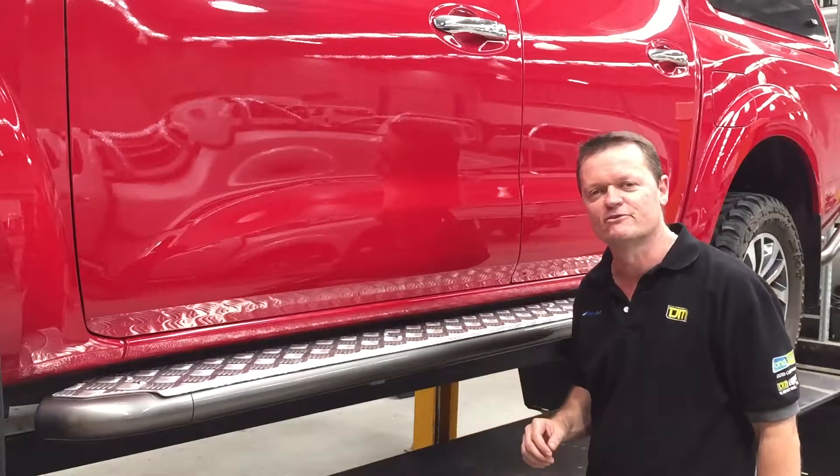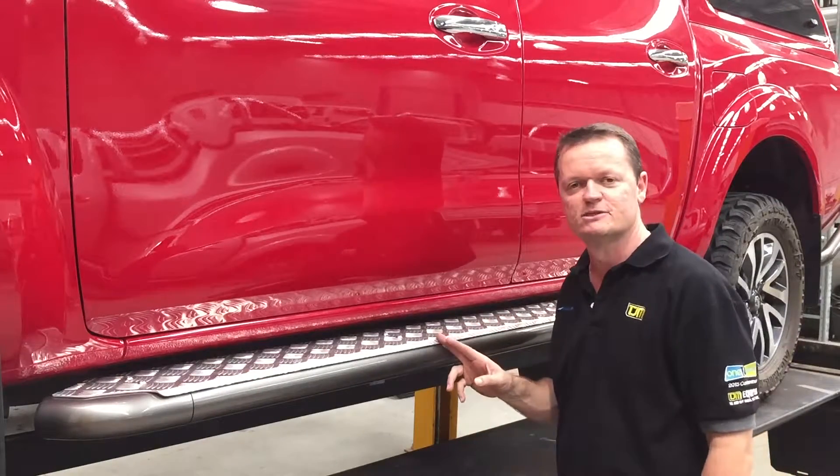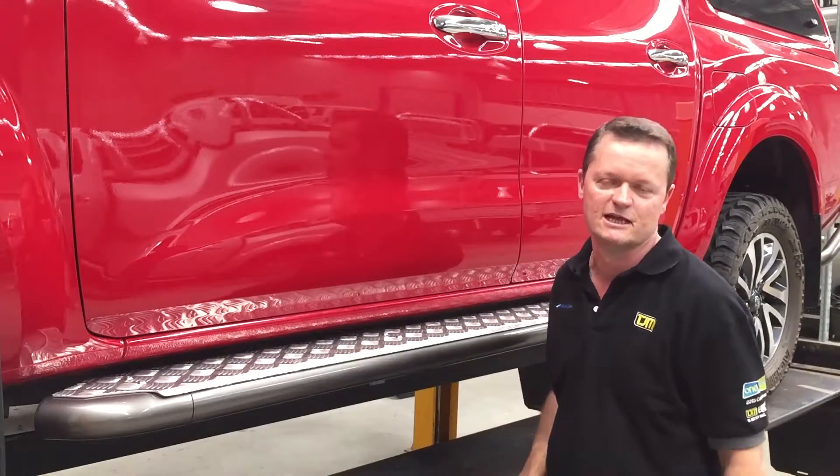Down the side of the car of the MP300, we're looking at our TJM modular side step. These side steps are modular, so what we can do is remove this piece at the front here, add a rail to it, and now we've got side rails and steps.